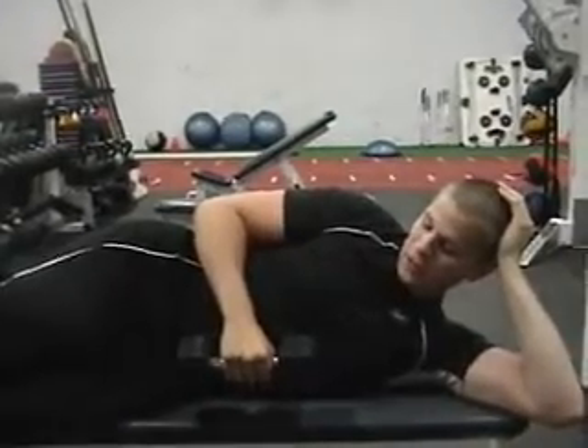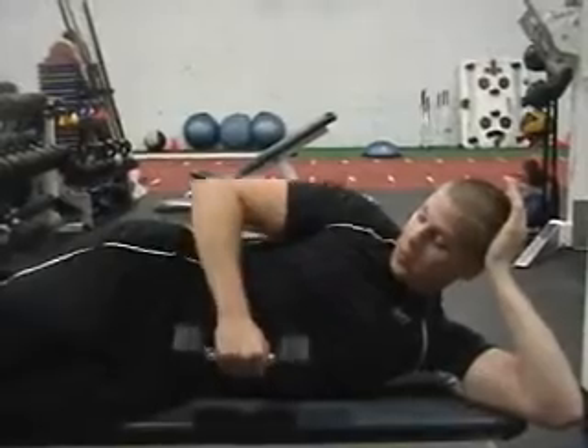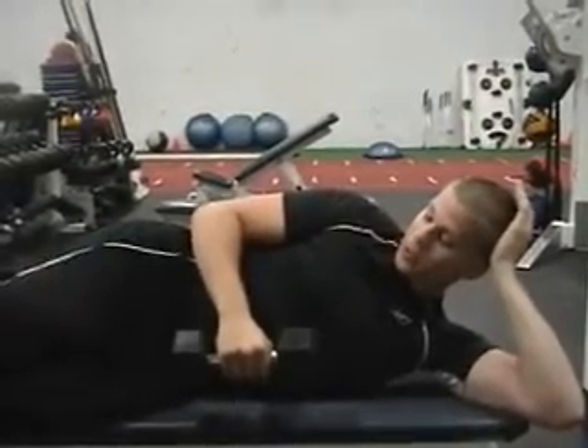Dumbbell side laying external rotation. Start with your head resting on your hand, dumbbell at the side, elbow next to the side of the body, staying there the entire motion.